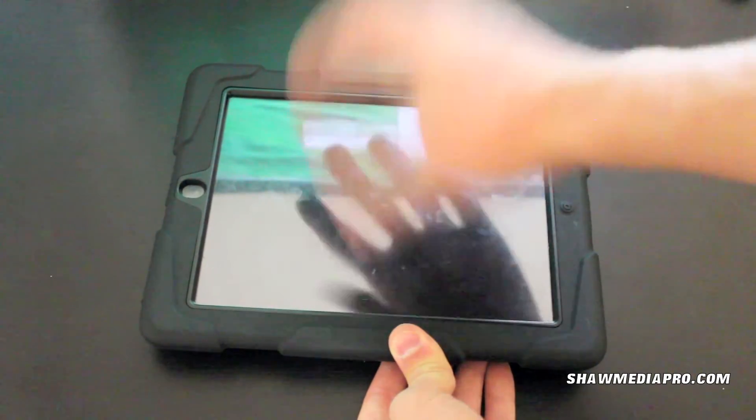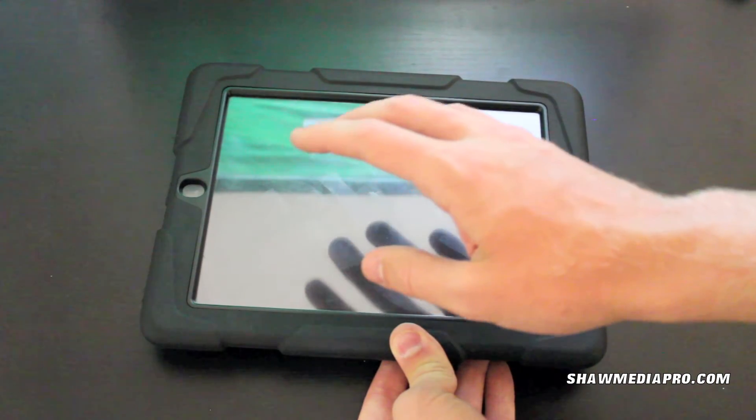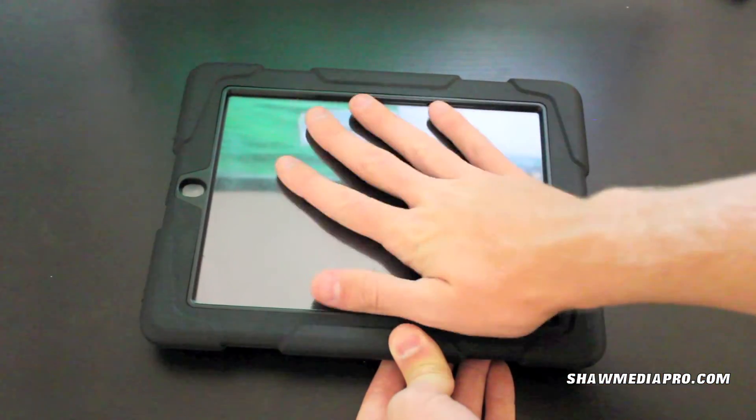I've had kids playing on this, I've had rocks doing this — it's a really protective case. It's dust proof, water resistant, shock proof and all that. I highly recommend it for what it is.